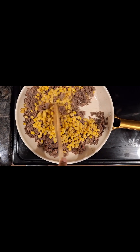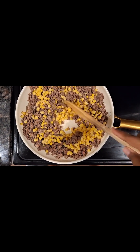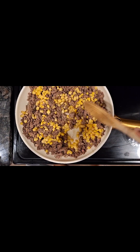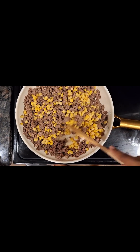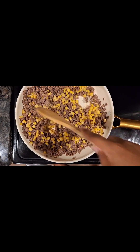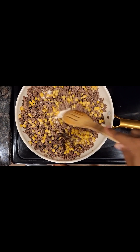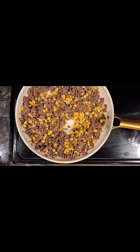Now I'm going to come in with a can of whole kernel corn. This has been pre-drained and I'm just going to cook that in for a little bit just to get it nice and sautéed down — not for too long, about two minutes. Once that's done, I'm then going to come in with a can of enchilada sauce. I like to use the mild, as you will see here. You can get the store brand.